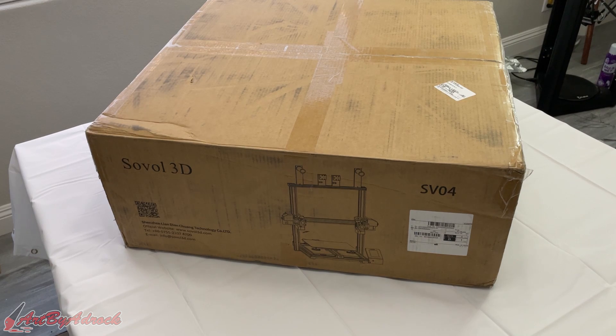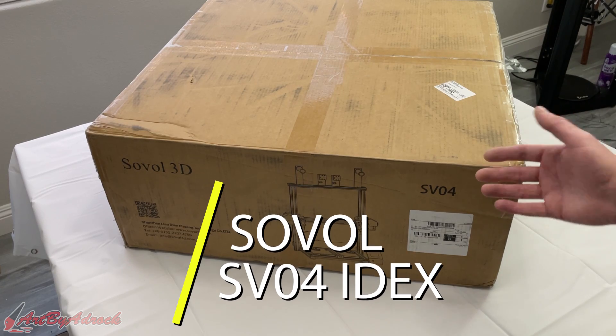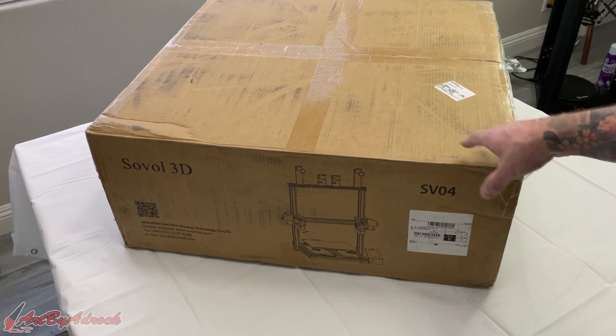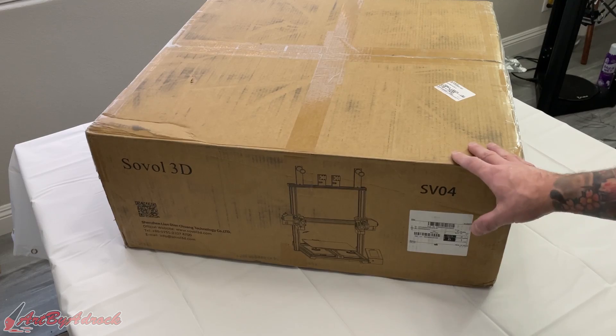Welcome back to my channel. Today we're going to be taking a look at the Sovol SV04, which is an IDEX 3D printer — basically independent dual extruders, so there are two of them. I'm going to go ahead and get this opened up, take a look at it, and see how it performs.